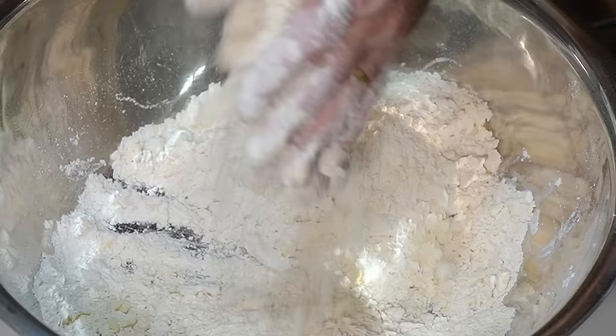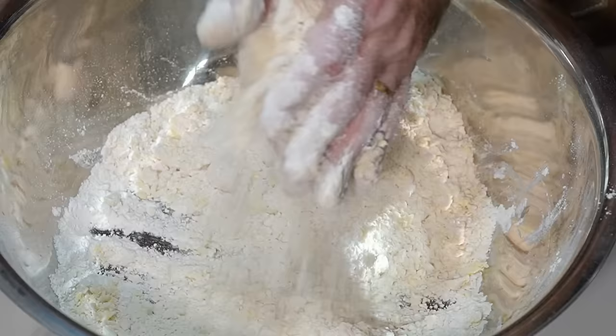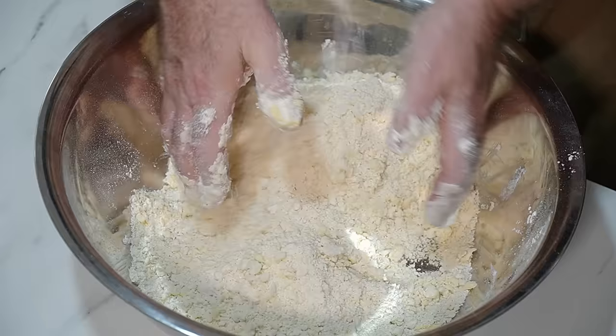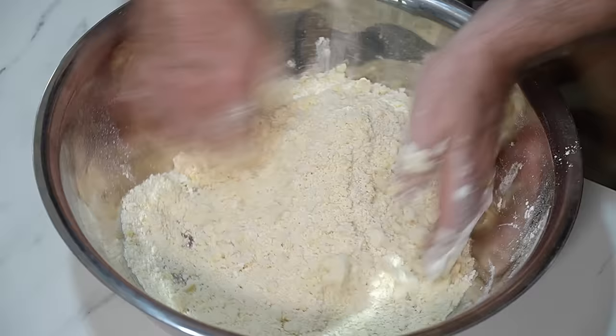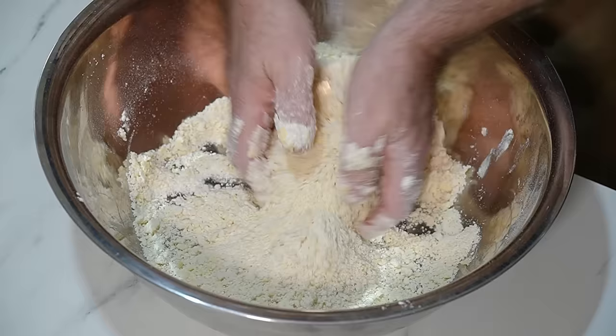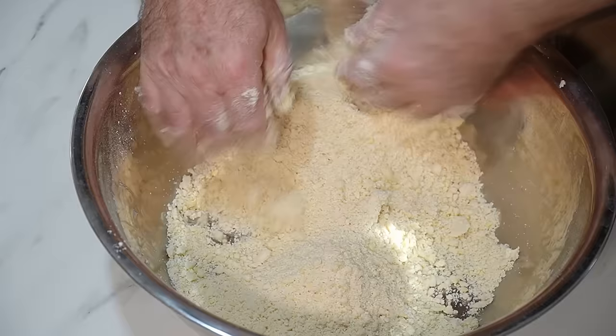We want those nice fine breadcrumb consistency as always. The one tablespoon of sugar in this makes this no-fail rich shortcrust pastry into a sweet shortcrust pastry. Obviously it's not over sweet, it's only one tablespoon of sugar, but perfect for sweet things like apple pies or anything like that. There will be a link in the description for the pastry and you can see why I make my pastry my way. And it is no-fail. It never fails.